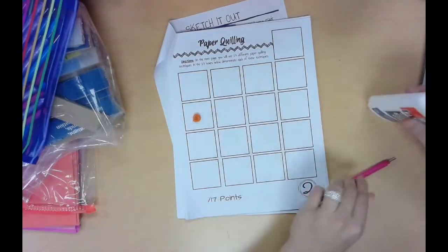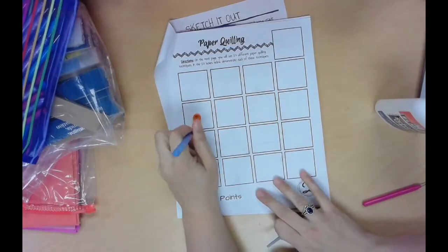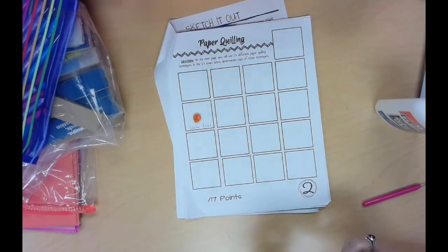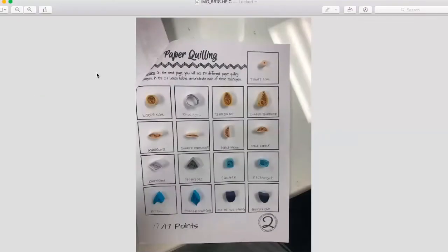I'd also like you to label each one — just write the name of the technique next to it so when I'm grading it, I know you have all of them. That's how you're going to complete sketchbook page two. This is what your finished page should look like — you can see they glued all examples on the page and labeled them with pencil. That's what I'm looking for, and those are the expectations for sketchbook page two.